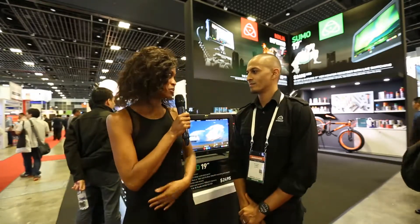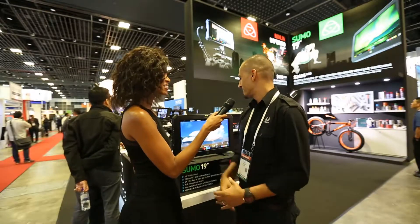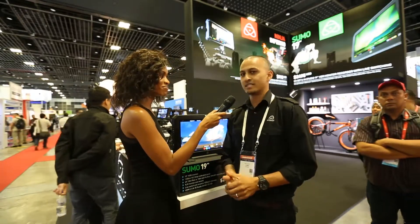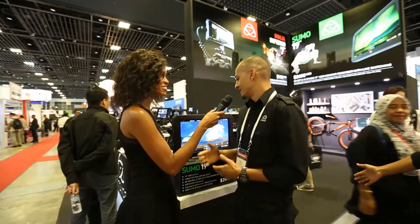You guys have something awesome to share. Introducing the Sumo 19. We launched this at NAB this year and it's been a massive hit for independent filmmakers and on-set production. Now we see there's also great demand for this tool in the broadcast world as well — fitting out OB trucks as well as in-studio applications. We can see a huge need for that in the marketplace.